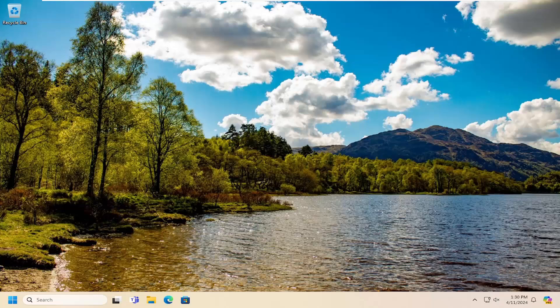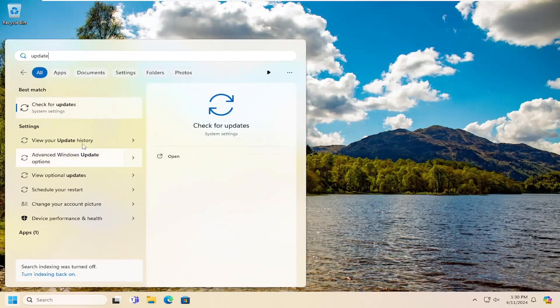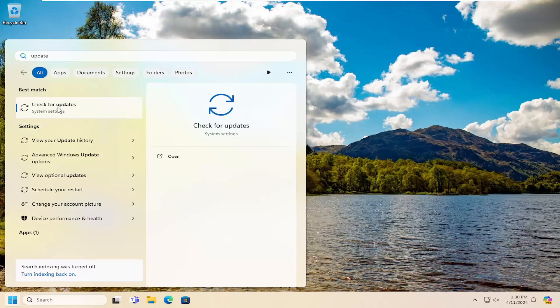So this should hopefully be a pretty straightforward process here guys. And without further ado, let's go ahead and jump right into it. First thing I recommend doing would be to open up the search menu, type in update, and best match should come back with check for updates. Go ahead and open that up.